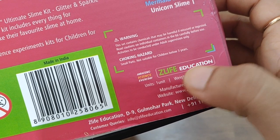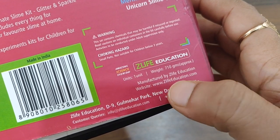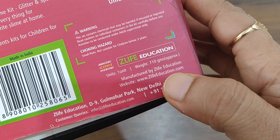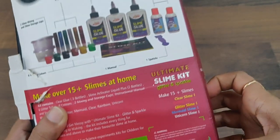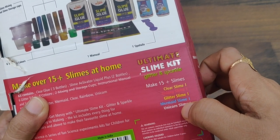This is from Z Life Education. The unit weight is 710 grams, manufactured by Z Life Education. Their website is www.zlifeeducation.com. This is the Ultimate Slime Kit — Glitter and Sparkles — covering clear slime, galaxy slime, glitter, mermaid, and unicorn varieties.